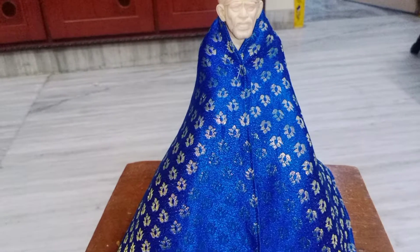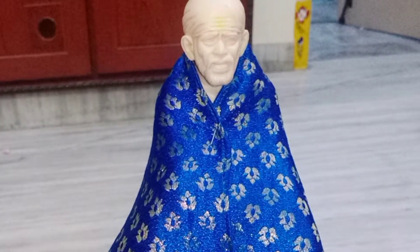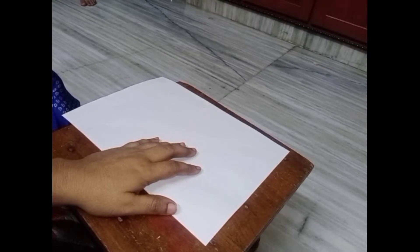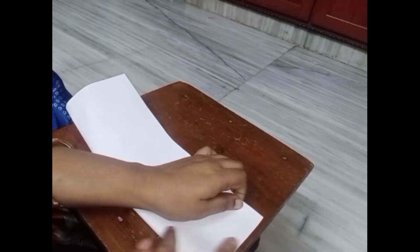This process is going to remove the water surface. We will put it on the edges, fold the corners, and fold the edges.